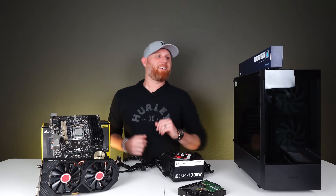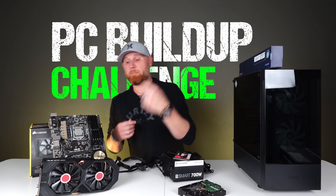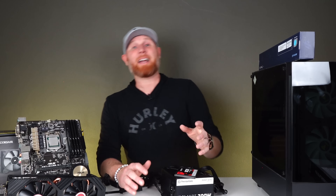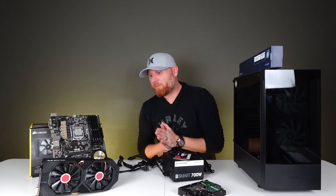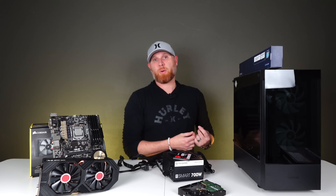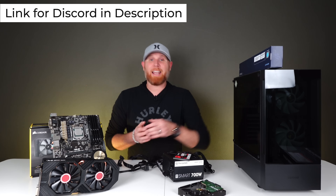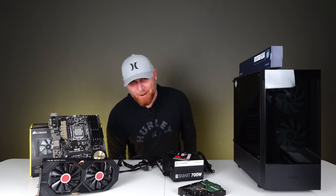Wait — before we get started, I do want to let any new viewers know that this is called the PC buildup challenge because we build and sell these systems for a profit and we save up all the money that we've earned to eventually get to the point where we can build an ultra gaming PC. In order to qualify and win the PC that we are working so hard to build, you need to be a member of the PC Rehab Discord server. I drop a link to join that server in every single video I make. It is 100% free and you're going to be amongst a crowd of like-minded PC enthusiasts. Okay, now we can build this thing.